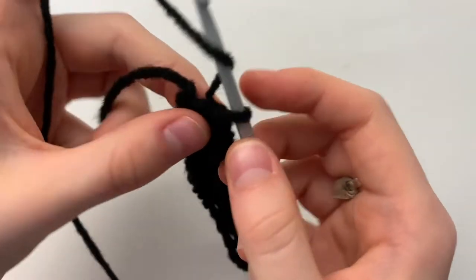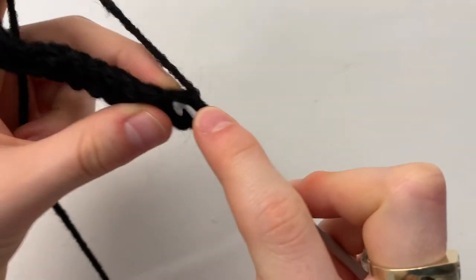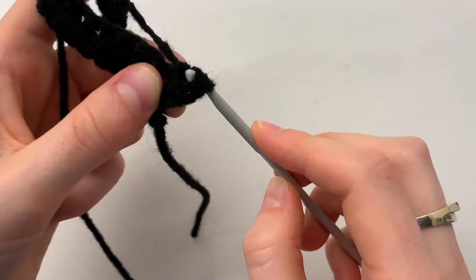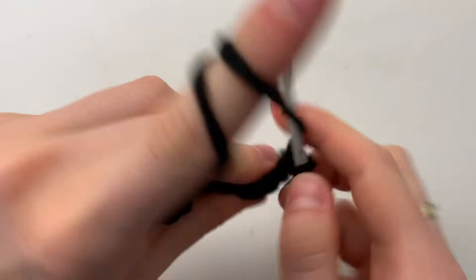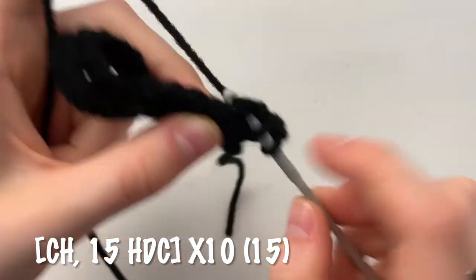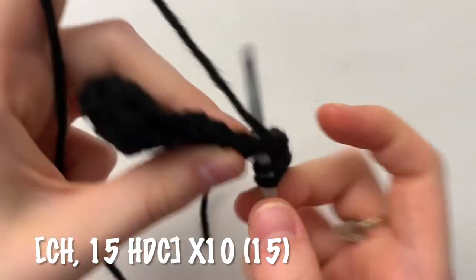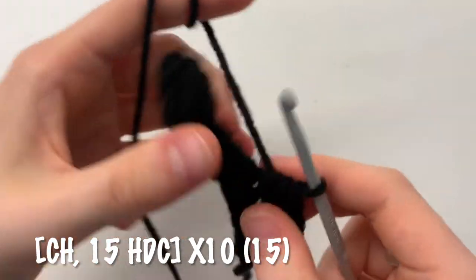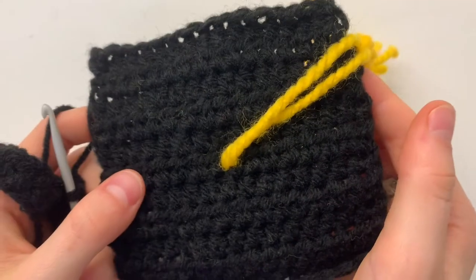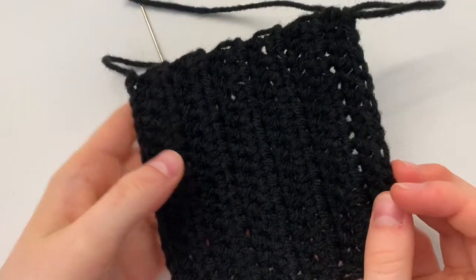For our next row, we're going to chain one. Turn your work so that you see the back of the stitches. Wrap around, go under both parts of your V, and pull through all three loops. That's one half double crochet. We're going to half double crochet all the way across for a total of 15. We're going to do a total of 10 additional rows — this one plus nine more — to finish up the top part of our hat.